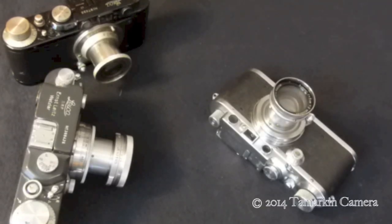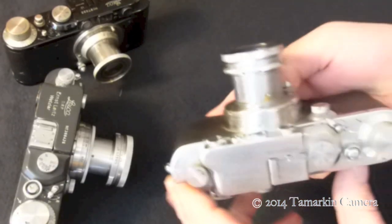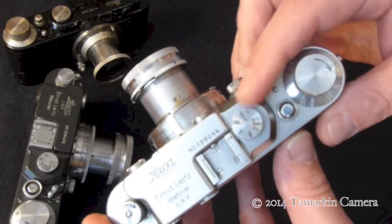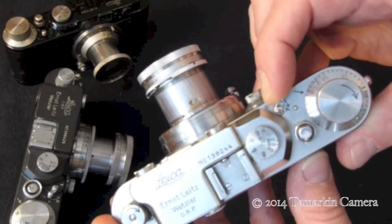Dan Tamarkin here from Tamarkin Camera in downtown Chicago to talk a little bit about how to load the Leica screw mount camera. We have here a Leica 3 made in the 30s. We were out shooting, so we're going to flip it from rewind to advance.